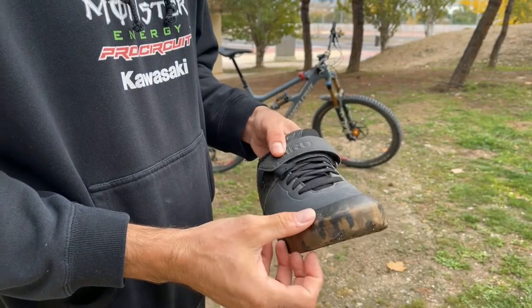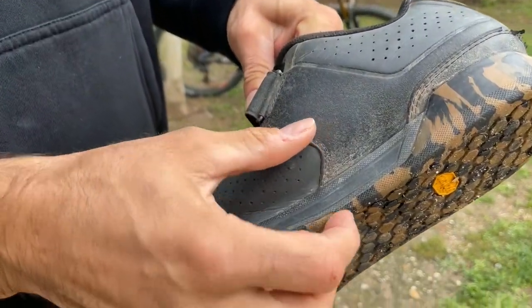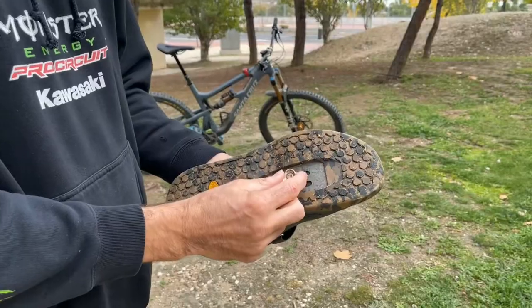Although I don't ride much in wet weather, the times I've been caught out in the rain, they've kept my feet dry. The sides are microfibre, and up front have a rock print for abrasive resistance, plus a rubber reinforced toe cap and heel for excellent durability.